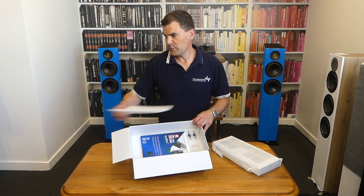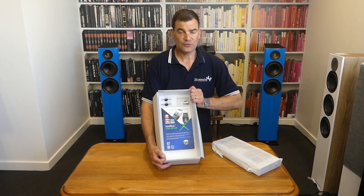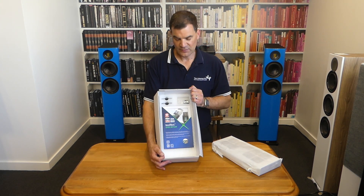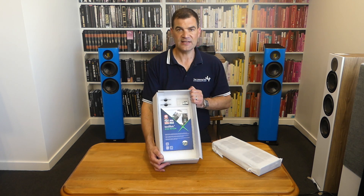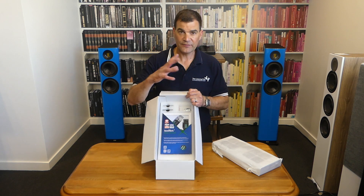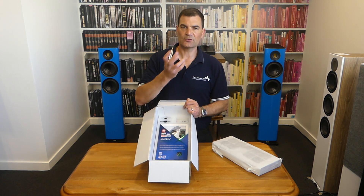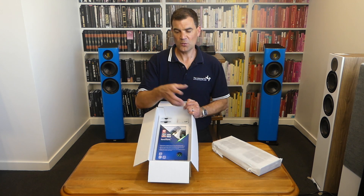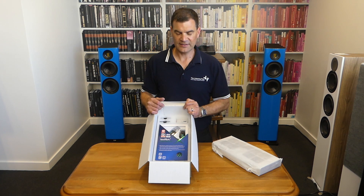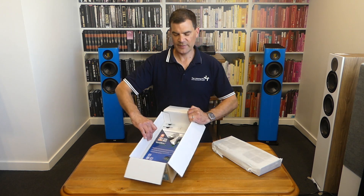Once we take away that final piece of closed cell foam, we can see what they've introduced as a free accessory with the product — the Initium IEC power cord to run from the wall into this unit. Previous models required the use of either a traditional heavyweight IEC cord or one of their entry-level products like this, so it's wonderful to see it now included with any of their larger power boards.